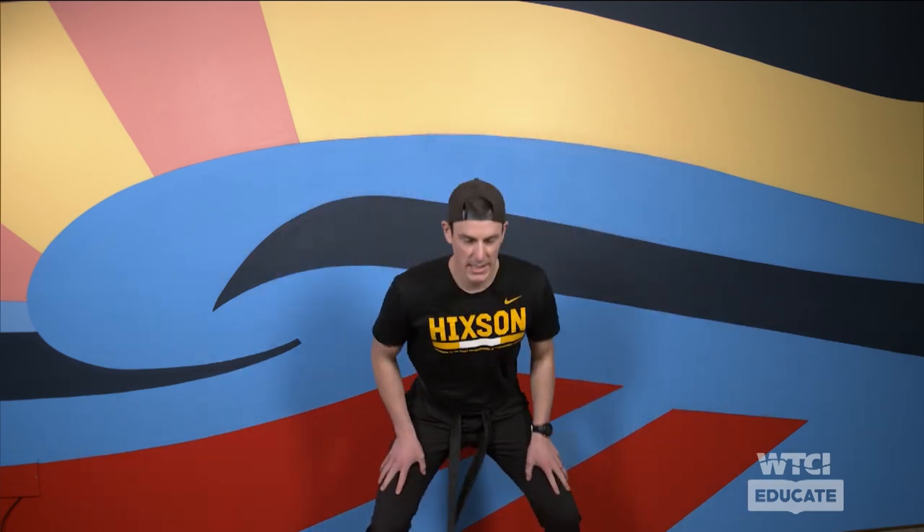Now we're getting a nice little squat right here. Get that bottom back, arms out — we're going to punch. Just like this, nice and easy. I'm doing a little squat every time. We're going to get a little crazy in just a second — I'm going to add a little knee raise right after the punch.